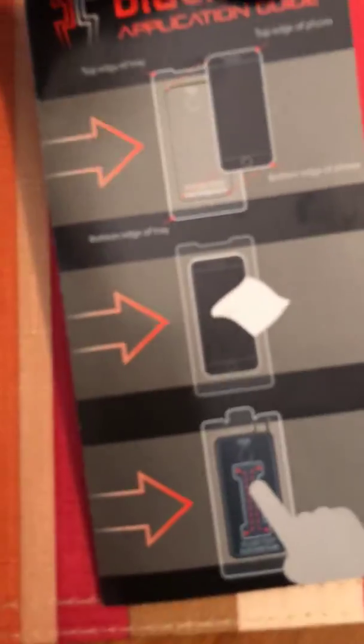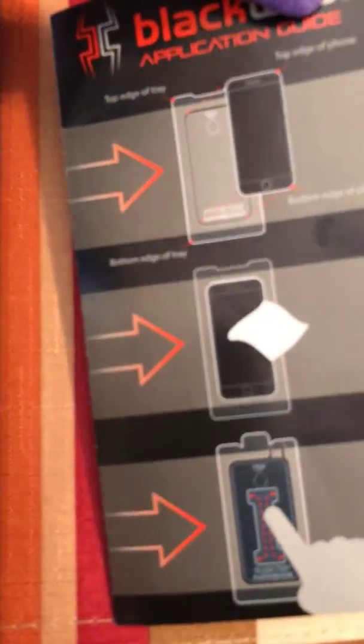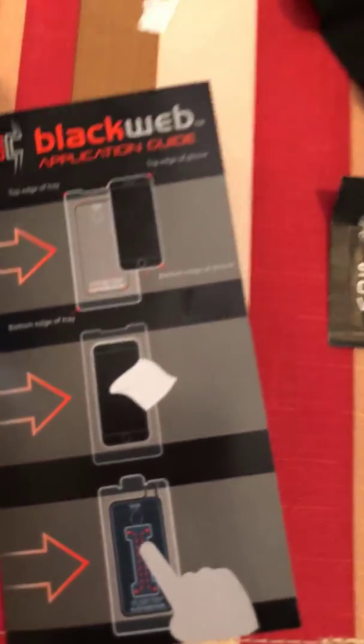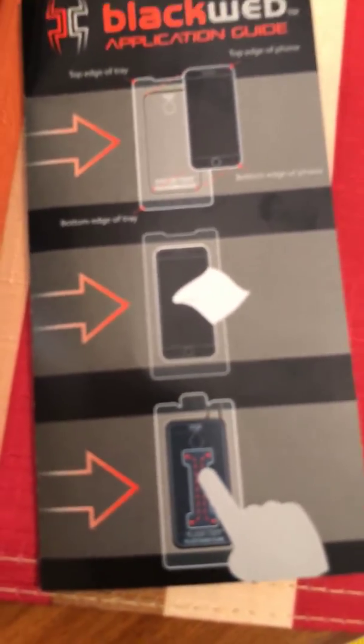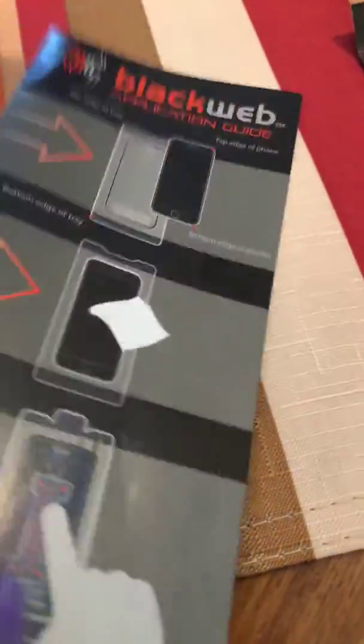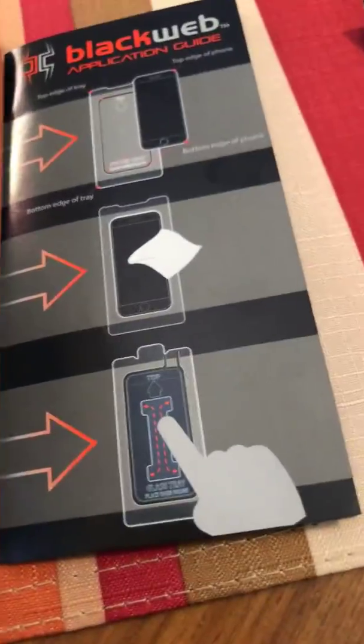It comes with a very easy application guide on here and it will tell you step-by-step the simple things to do with it. There are more steps to it here, but it is very easy to do. And there it is again, telling you how to do it.